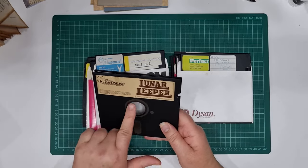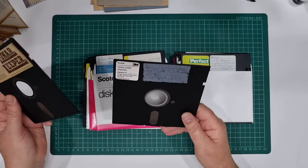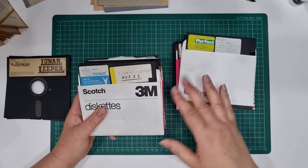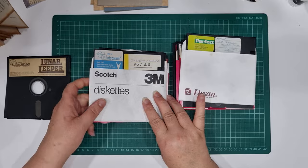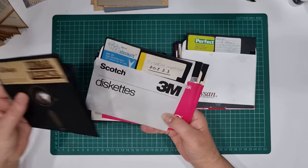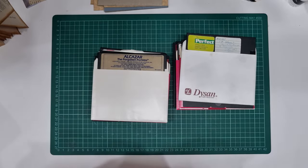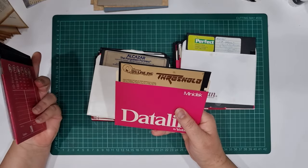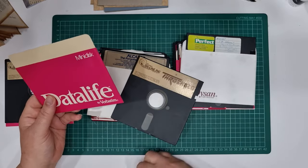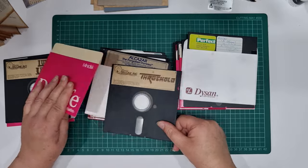I might put manila folder because I don't really want the white paper showing through this circle. Anyway, 'Lunar Leaper' - I have no idea what that was. Oh, I did pick out a few the other day that I wanted to make notebooks out of but I think I've mixed them all up now. Look at this - 'Systems Master DOS 3.3', it's so old. Vortrex, VC80 - I don't know what that is. 'Sierra Online Ink Threshold'.